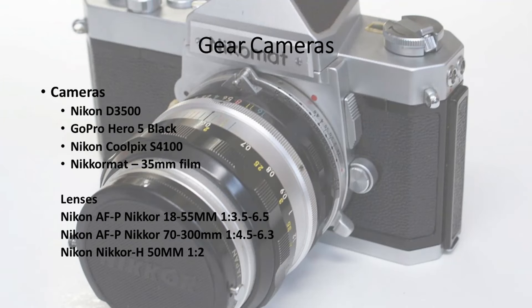Cameras: I primarily use the Nikon D3500 with the 18 to 55 millimeter Nikkor zoom. I have the GoPro Hero 5 Black. I use the Nikon Coolpix S4100 as like a third camera — I'll put it on a tripod and turn it on while I'm doing something, so I have three views to choose from. The top two lenses go to the Nikon D3500.